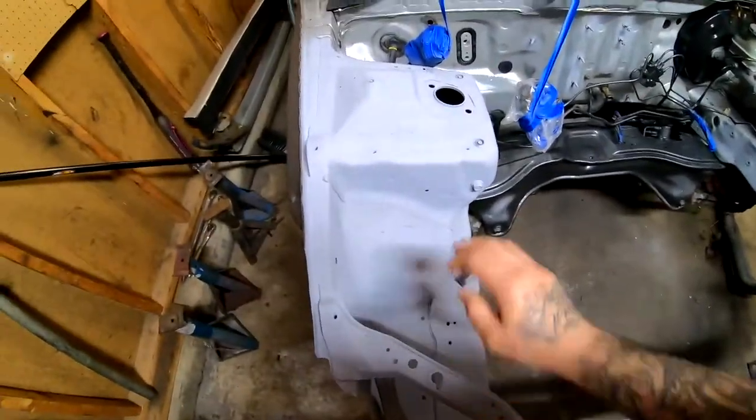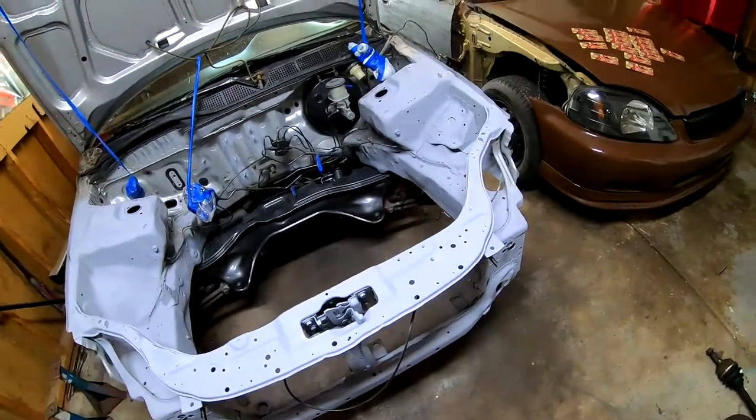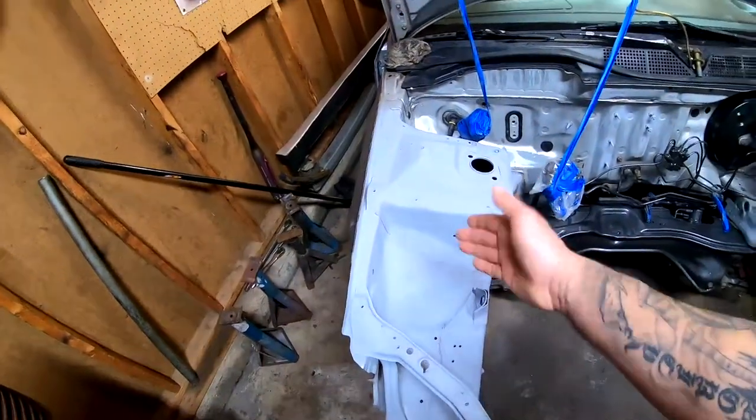There really isn't anything special here, just me sanding back and forth over the whole area. So I'm gonna go ahead and just throw you on a quick time-lapse. I'm not trying to be lazy or anything, but it's just sanding.